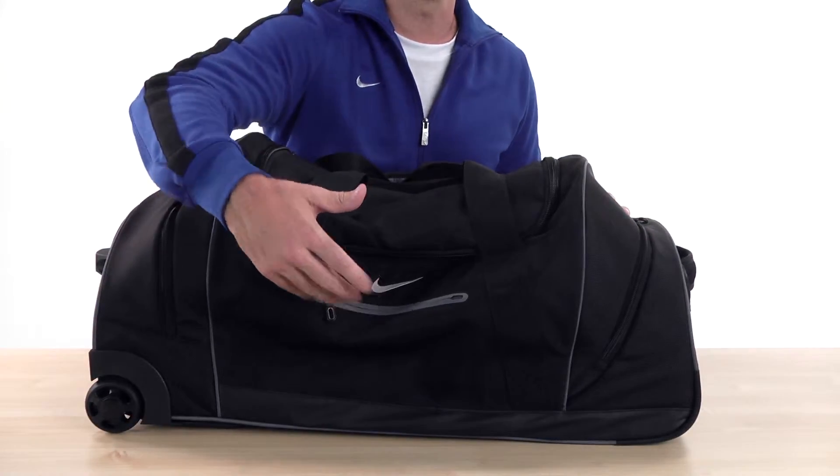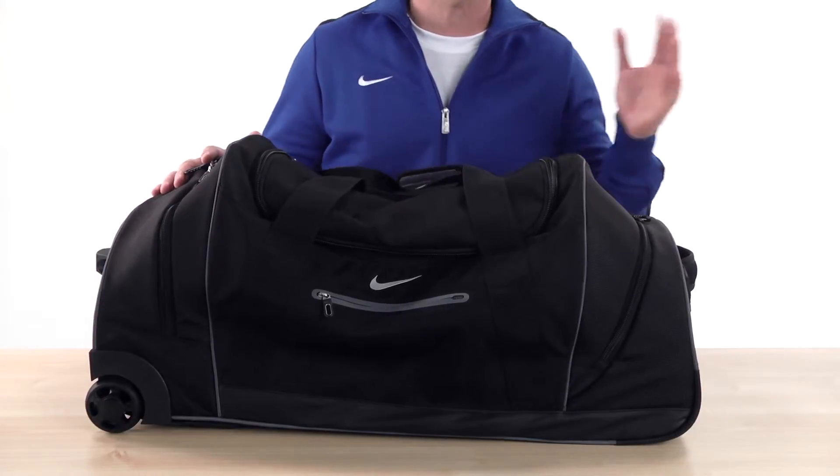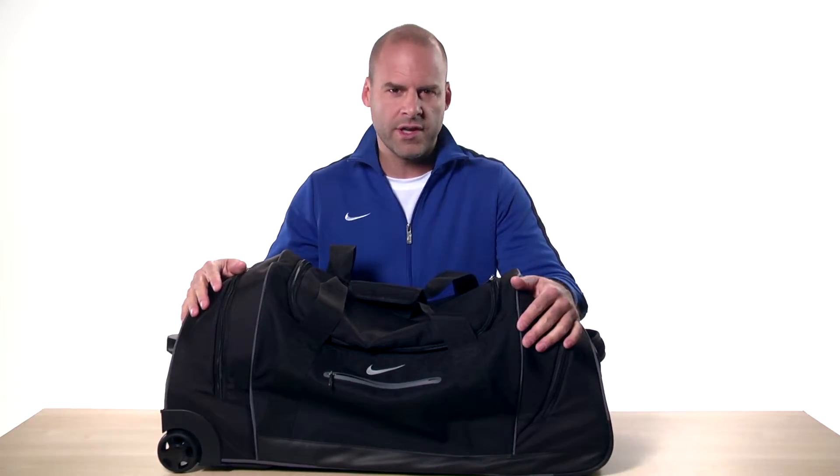On the front, just below the famous swoosh, is a small zippered pocket for items like your phone, keys, or music player. There are also zippered pockets on each end, perfect for storing your shoes and the things you always need quick access to.